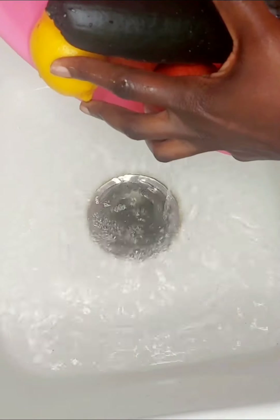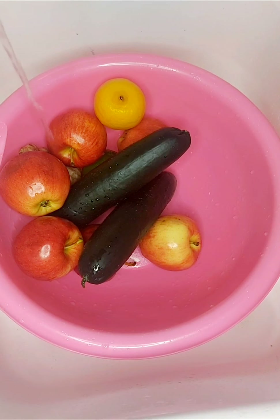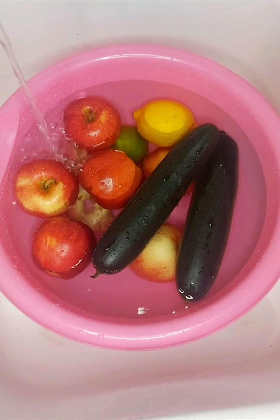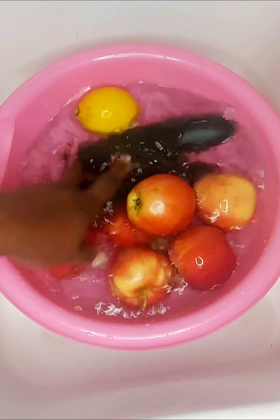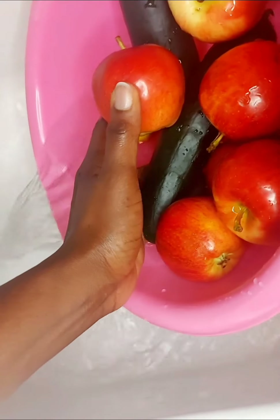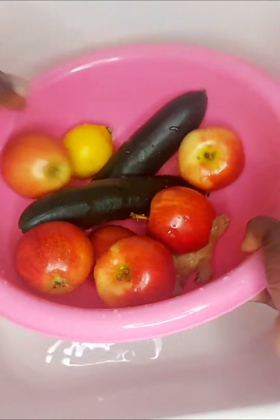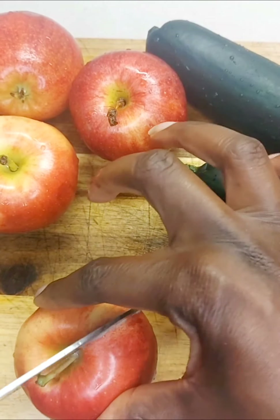Ginger may help fight high blood pressure and heart disease, promote healthy aging — it's anti-inflammatory and antioxidant — and it can prevent nausea, among other benefits. So you want to be consuming those as much as possible for the health benefits.